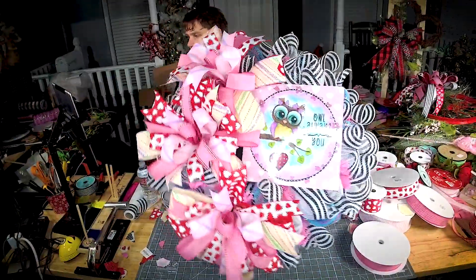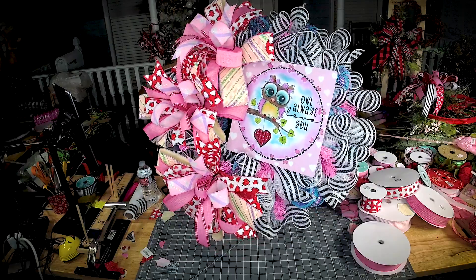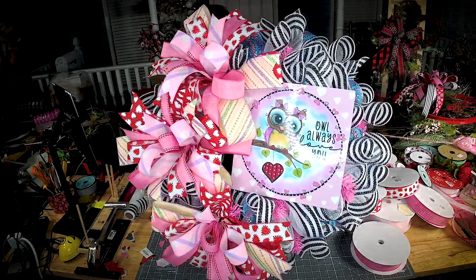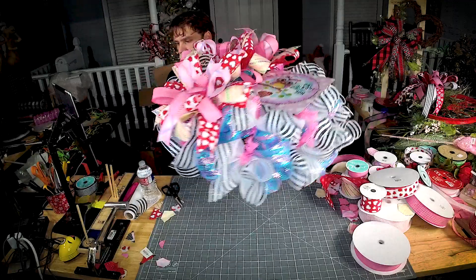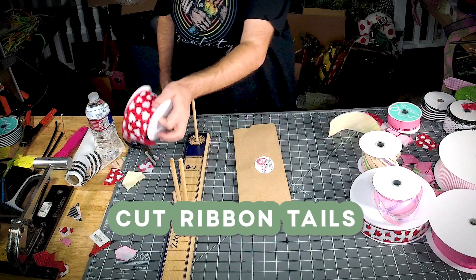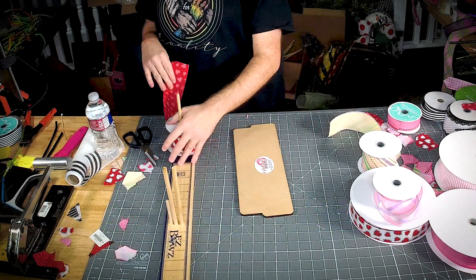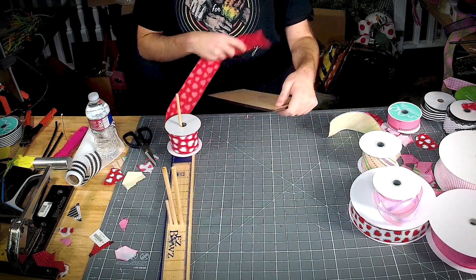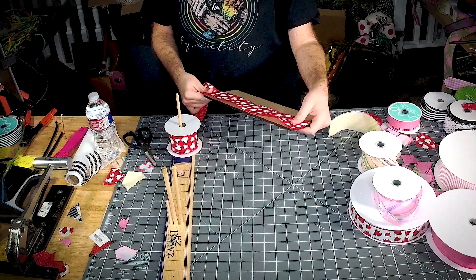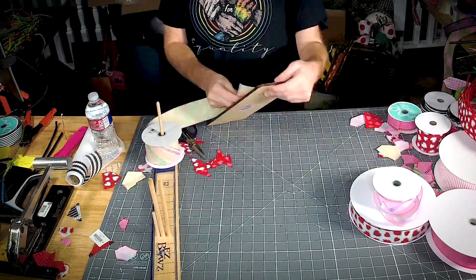Look how all the colors are tied right into the sign. Now we're going to add tails all the way around the bottom. We're going to take our first two-and-a-half-inch ribbon, throw it on our Easy Bowmaker spool — we're going to need five of each of these. The ribbon tail board is from Hot Mesh Mom.